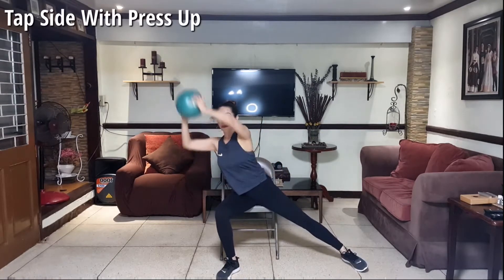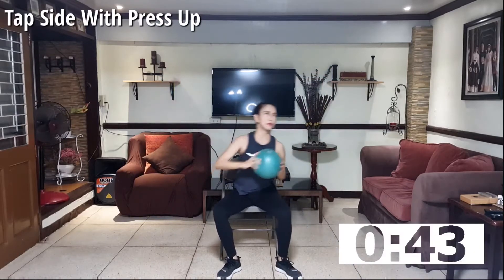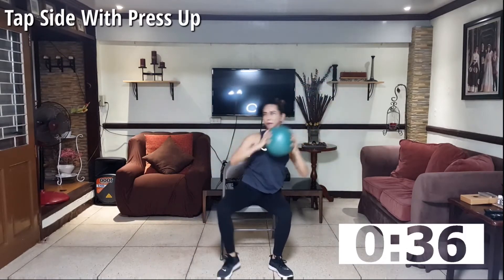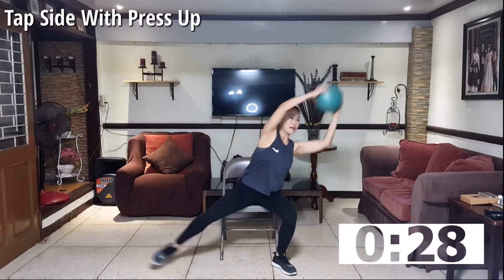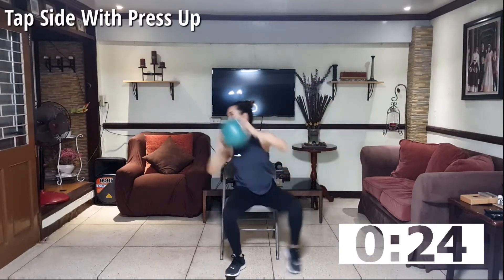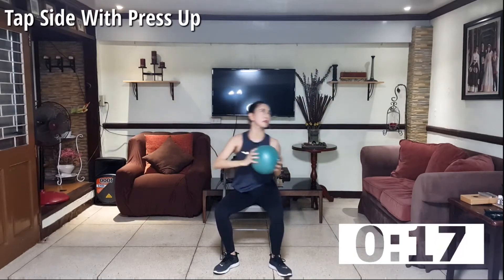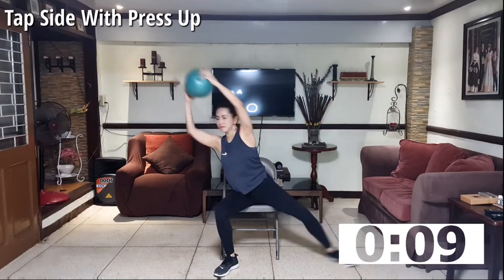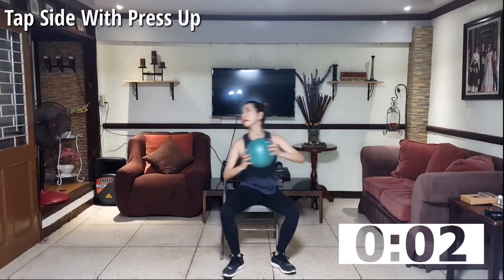Next will be side step with a ball push. Reach up, alternate sides. Do it at your own pace, doesn't have to be too fast. I want it in full range of motion — reaching as high as you can, stepping out to the side as far as you can. Keep breathing, keep pulling your stomach. Last set.